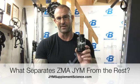In this video, I want to cover what separates ZMA Gym from the other ZMA products out there. If you turn around and look at your supplement facts panel, one unique ingredient that you'll find in ZMA Gym is bioperine.